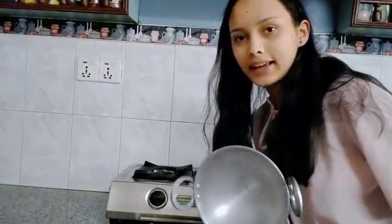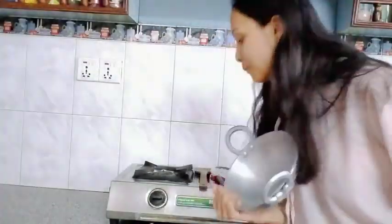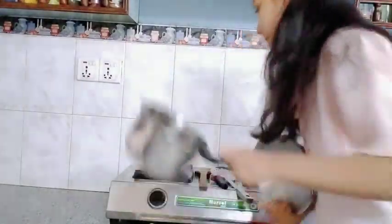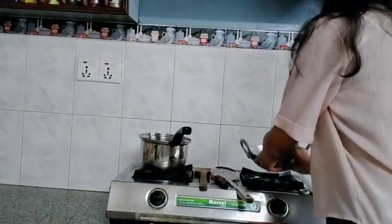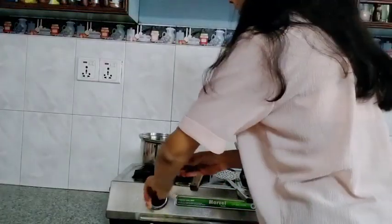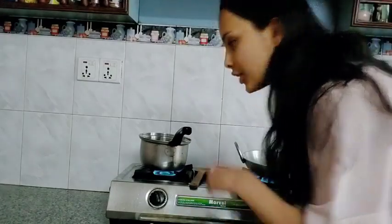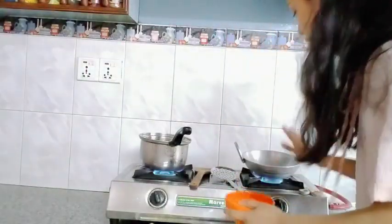Let's fry it with sugar syrup. Let's prepare for 2-3 minutes. Now let's fry on the gas.